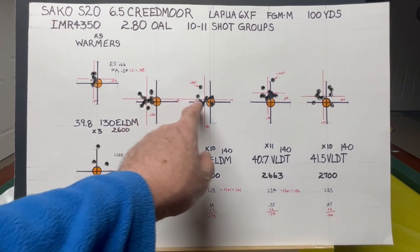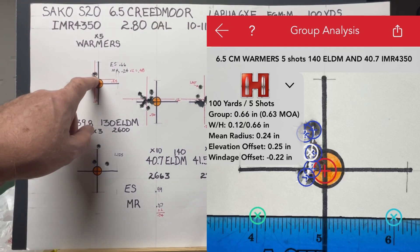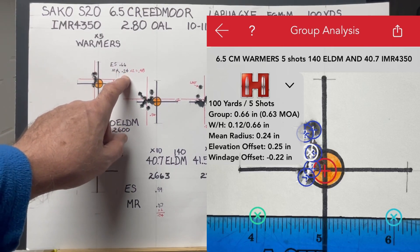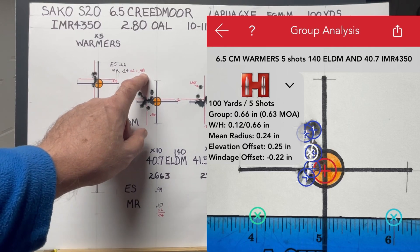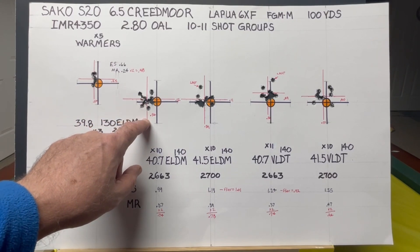I'm shooting 10-shot groups, and the more shots you fire, the more you can expect groups to open up. I always fire a barrel fouling group to warm the barrel first. That first group was five shots with a 0.66 inch extreme spread and a mean radius of only 0.24 inches. Since radius is half a circle, doubling that gives you an average group size of 0.48 inches.